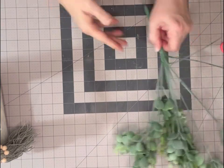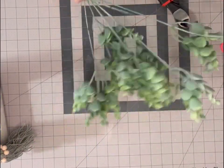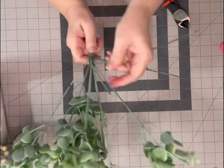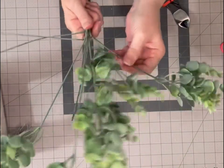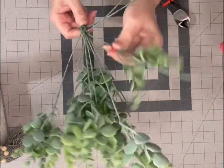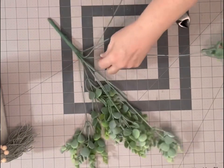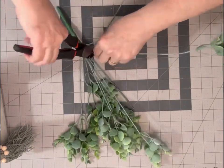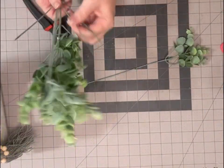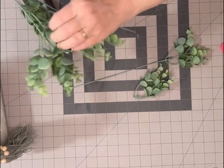Hey y'all, it's Debbie with Taylor by Debbie. I'm going to show you a really quick way that you can make a candle greenery ring to go around your candle in these little lanterns that we've been making. What you'll need is a greenery that has the slidable, movable pieces. You'll want to cut one piece at the bottom and then pop off some of the other greenery pieces.